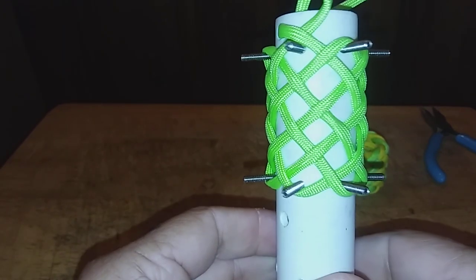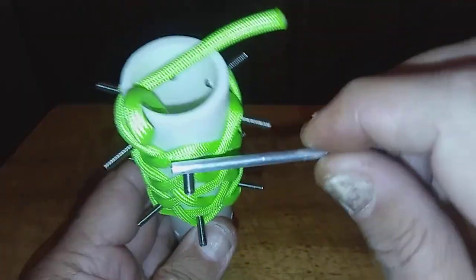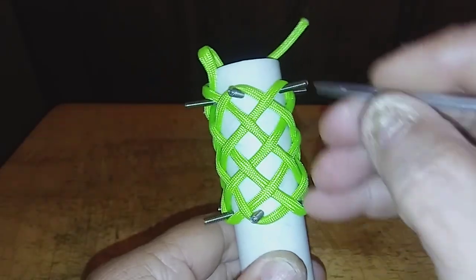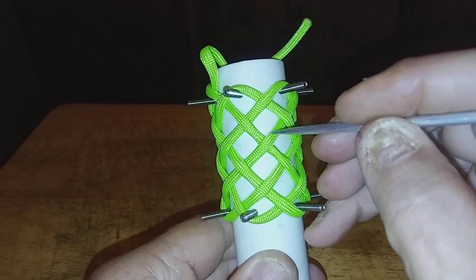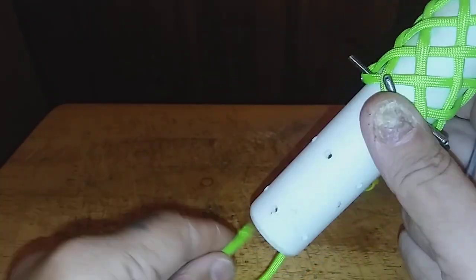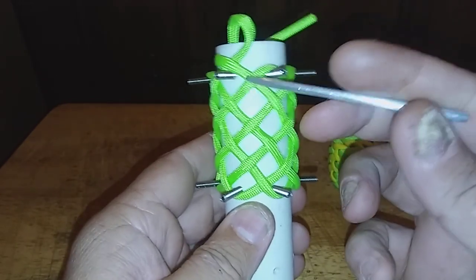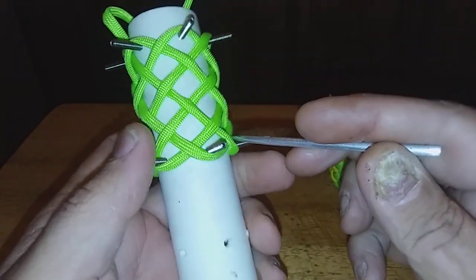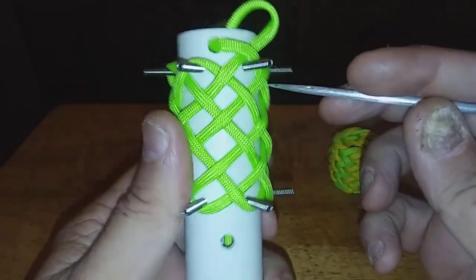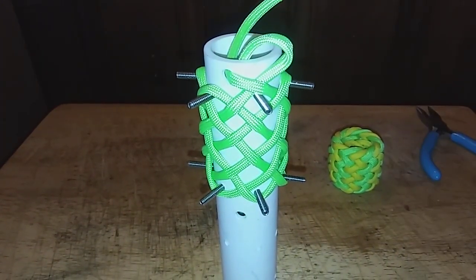Now that's the basic 7-lead, 6-bite Turks Head. The 6 bites is because of the six pegs around the side, and then for the 7 leads you've got 1, 2, 3, 4, 5, 6, and 7. With the basic done, you can either turn this into a double pass by just following your original lines all the way around to make it a double, or in this case turn it into a Gaucho Fan Knot. So I'll get my second color ready and then we'll get started with that.